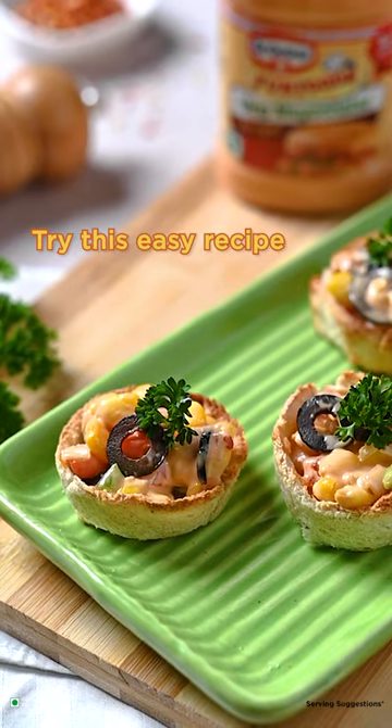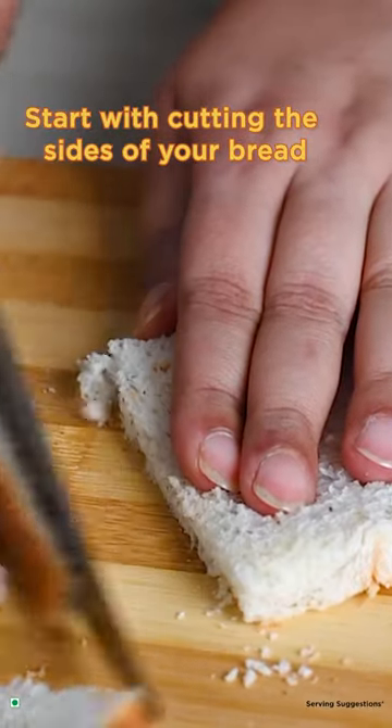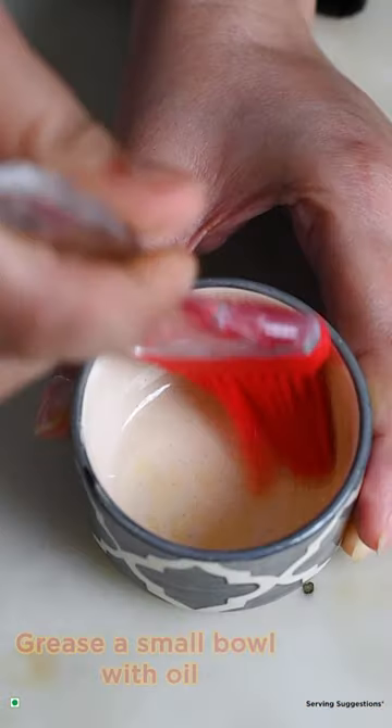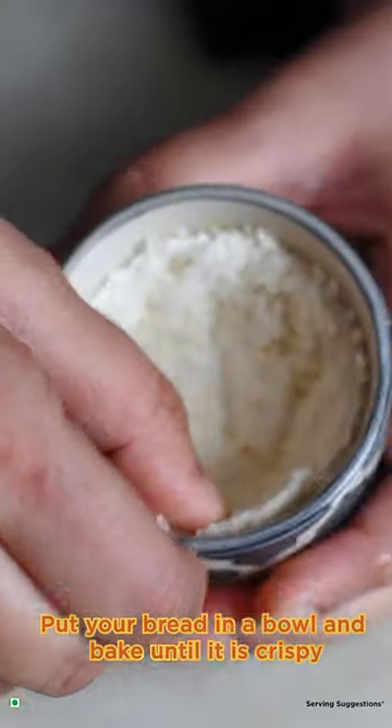Creamy, crispy bread cups. Try this easy recipe. Start with cutting the sides of your bread and use a rolling pin to flatten it. Grease a small bowl with oil, put your bread in a bowl and bake until it is crispy.